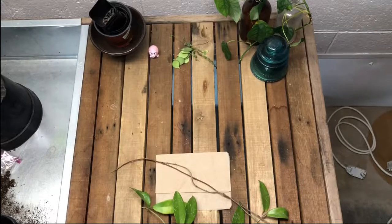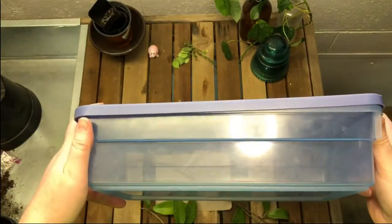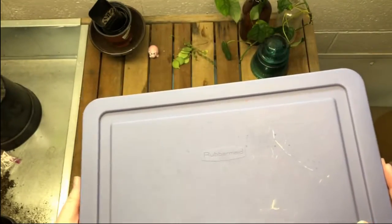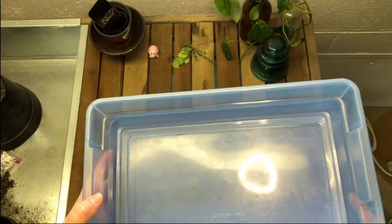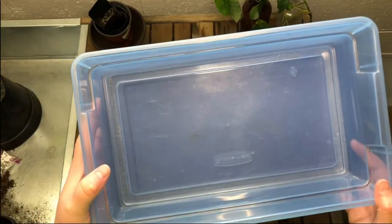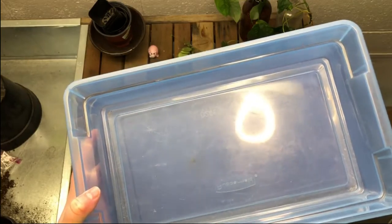The first thing we need is a container. This is an old container I used to keep nail polishes in. I don't even need a clear top because while these are propagating, they don't need a lot of light. I'm going to try perlite, I think. Let me go get my perlite and we'll get moving.